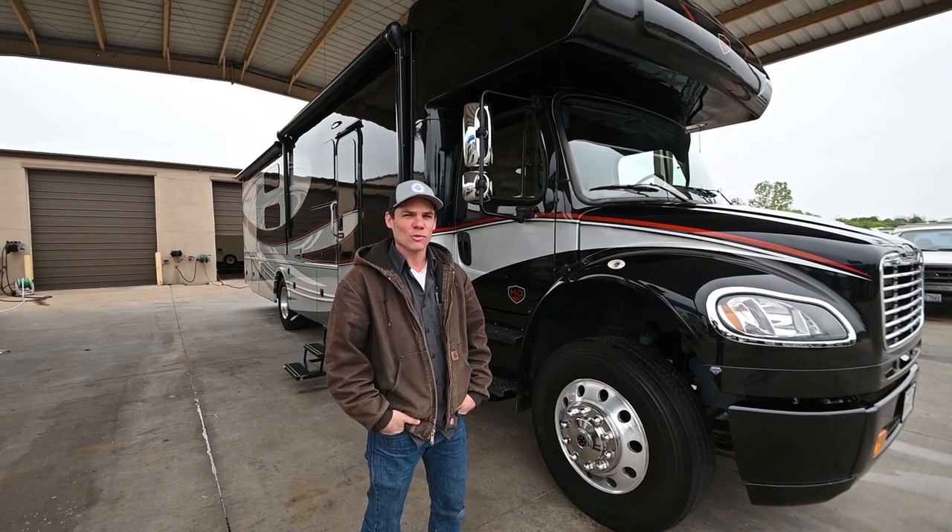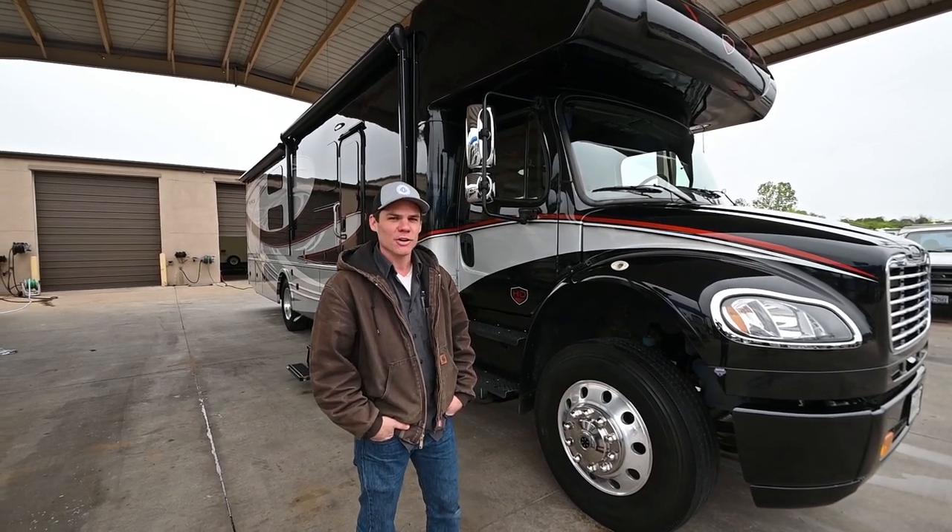Hi, I'm Jacob here with Vought RV in Fort Worth, Texas. Today we're going to be talking about your Force HD.